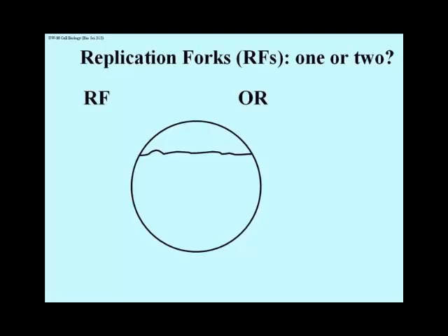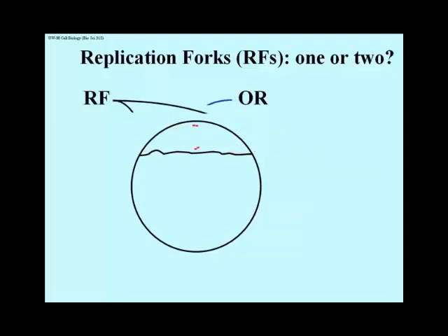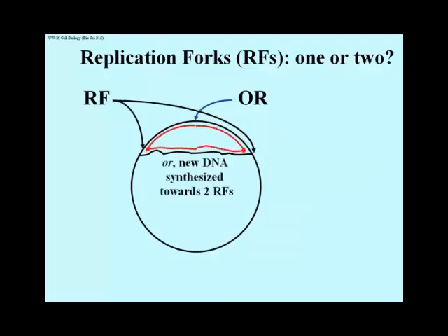Does replication proceed in one or in both directions from a point of unwinding from an origin? This slide illustrates the alternatives. In one alternative, DNA is replicated towards a single replication fork, or RF. And in the other alternative, after pulling the two strands apart at the origin of replication, new DNA is synthesized towards two replication forks.